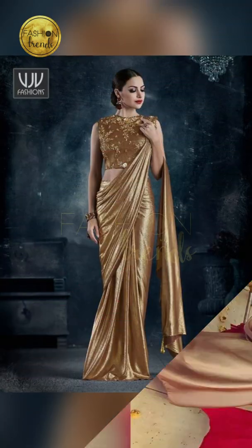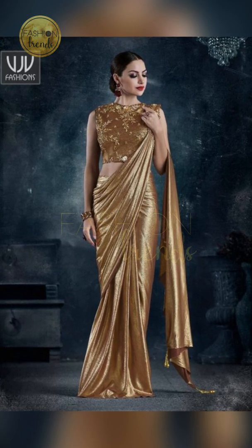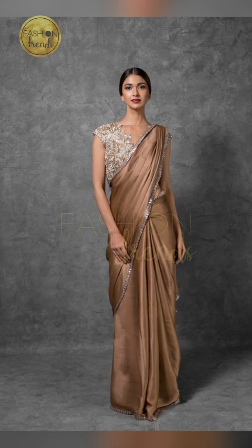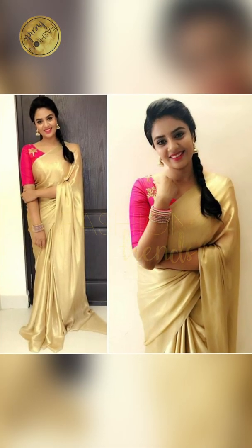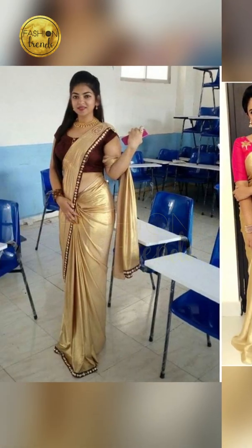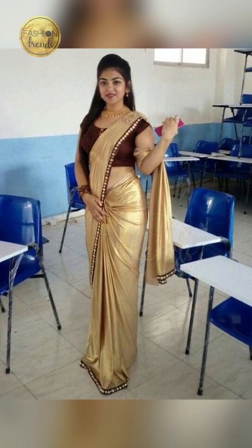You can also have simple earrings and a neckpiece with simple designs because they look really stunning. You can have some simple bangles but not too much — just one simple bangle which looks really stunning. For your gold saree, you can have a silver blouse which looks really good, or you can also have a pink or other attractive blouse.